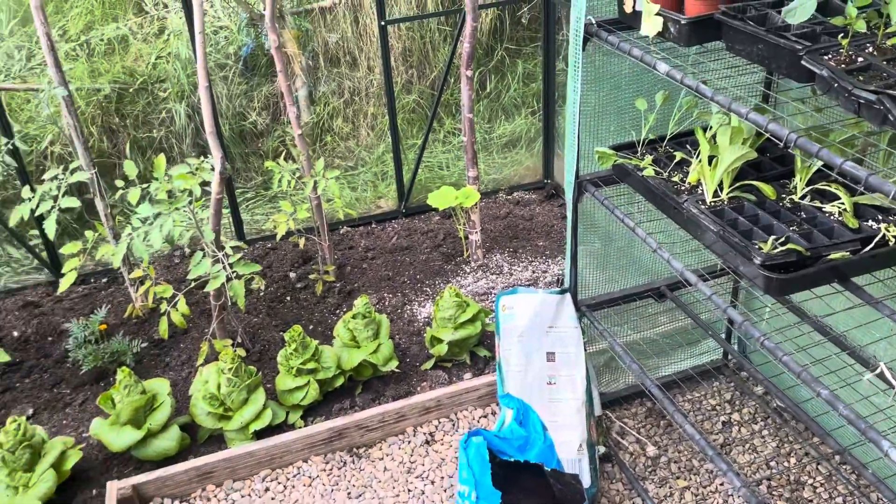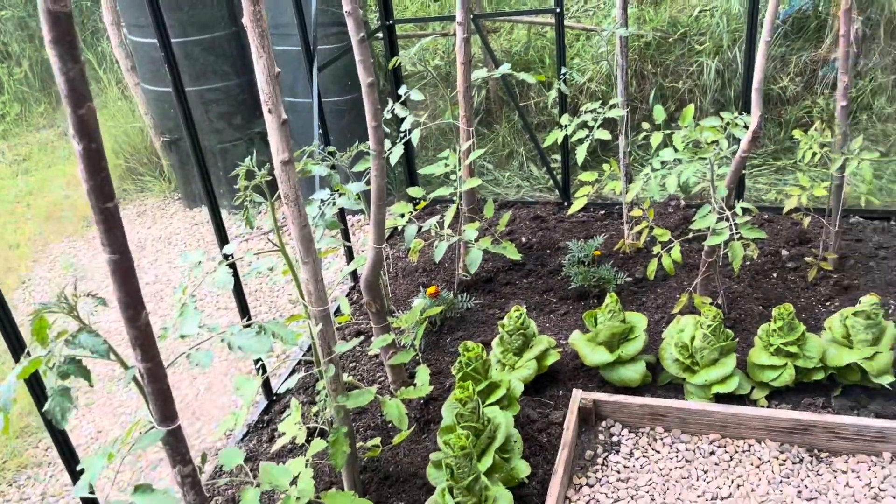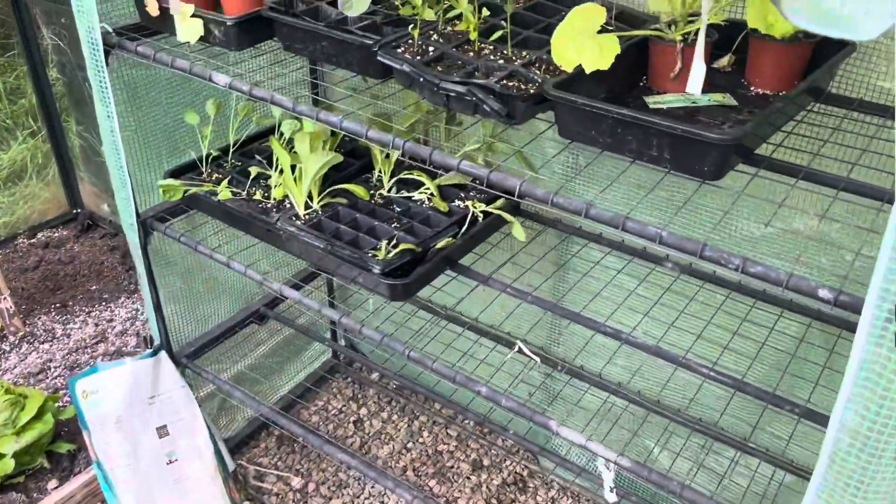The greenhouse is empty - the seed shelves are all clear. We've still got some bolting lettuce and obviously tomatoes, but the greenhouse for seeds is empty, so now there's plenty of space for some more seeds. I've got my assistant running around outside somewhere who's going to help me with the compost, and I'm going to show you how I mix my compost for sowing some seeds. We're going to go through four or five things we're going to plant today. Let's go.